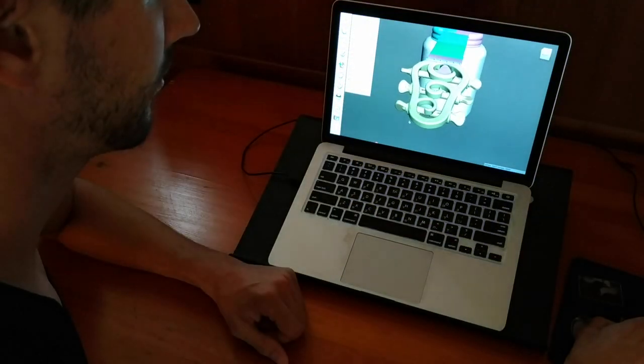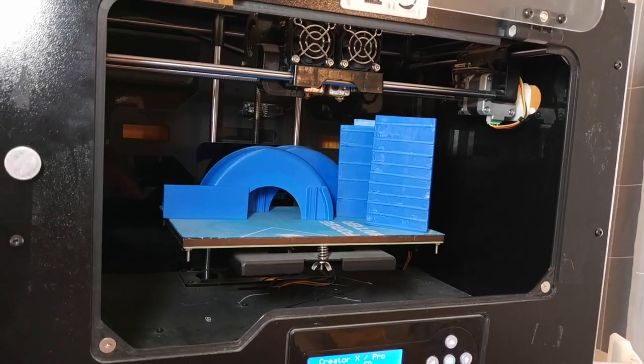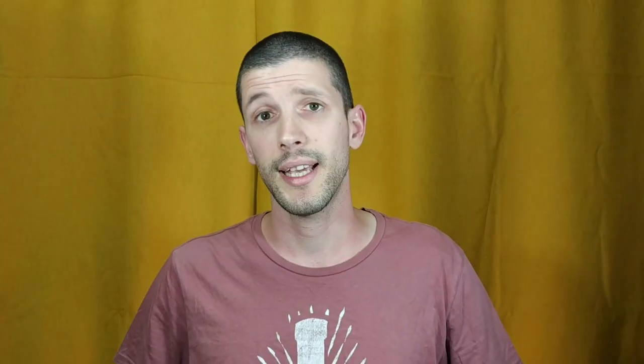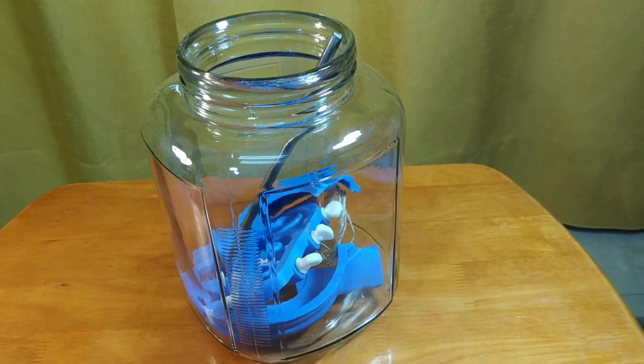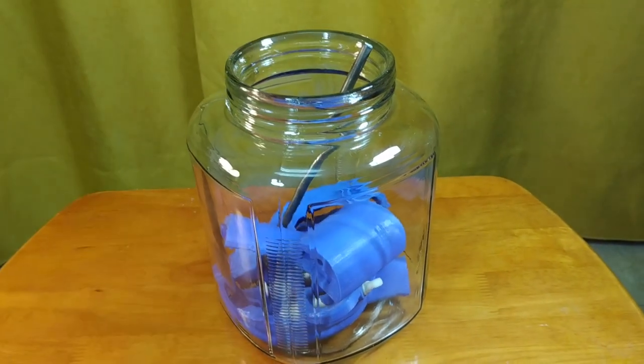I designed all the parts of this project for 3D printing, except for the strings of course. The build volume of my 3D printer isn't very large, so I had to split my design into several sections. But that gave me an accidental bonus point — I get to fit all the parts in the jar if I ever want to store it or go traveling.